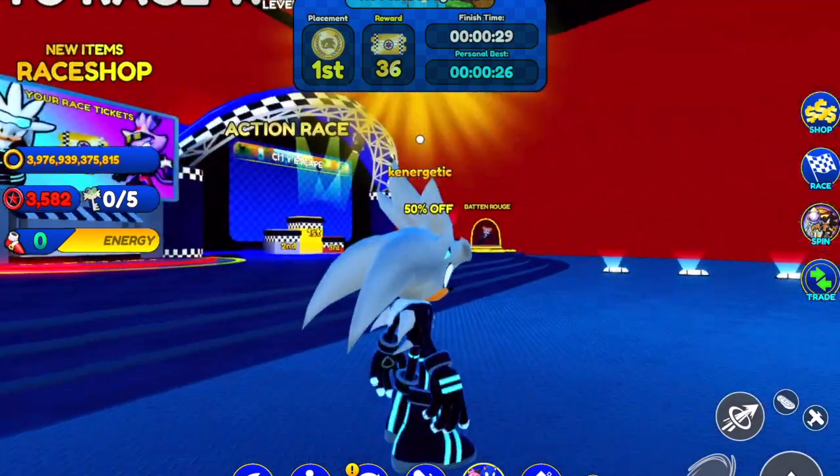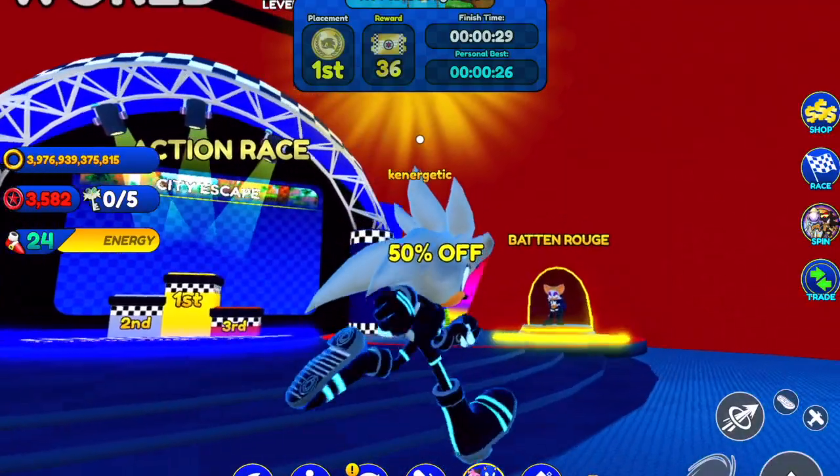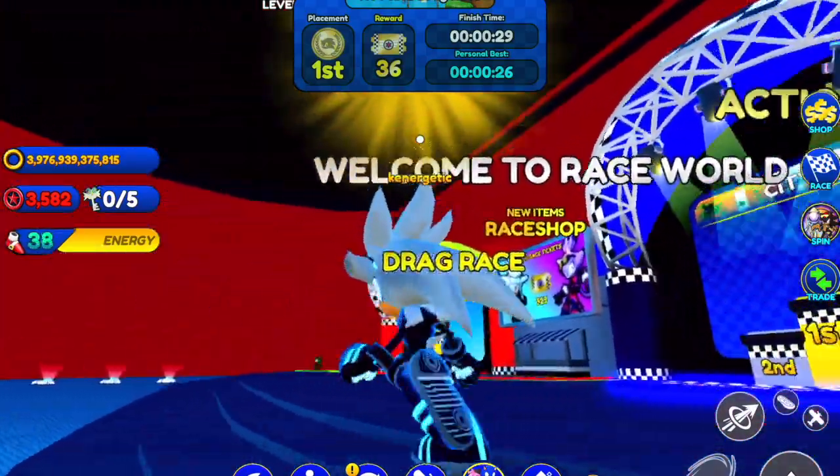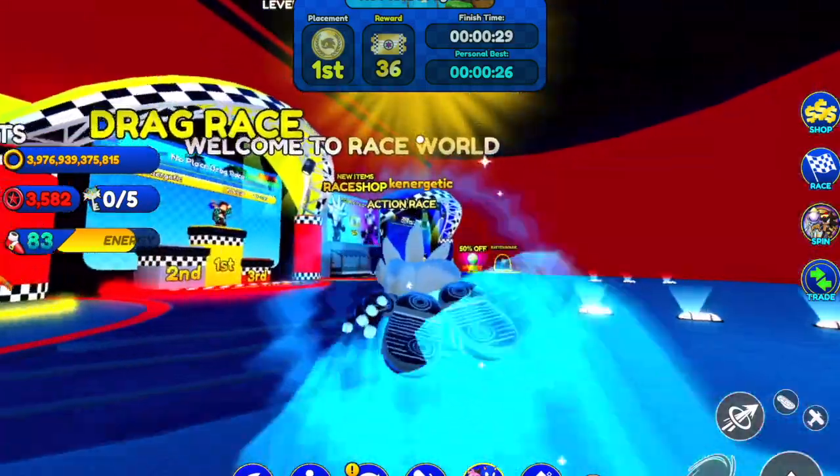Rider's Blaze also still hasn't arrived in Sonic Speed Simulator, so this could also be a sign that that could be coming soon. Here we can see how the Racer suit really does glow in a dark environment.